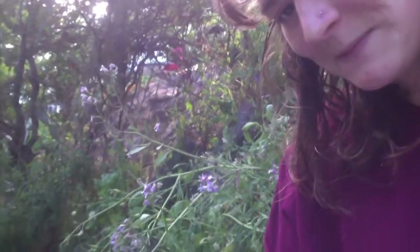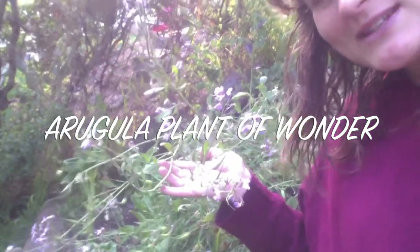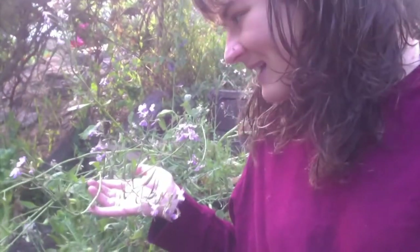I wanted to show you the plant life cycle in action happening in my backyard, so I'm going to be taking you through that today and doing a little bit of a seed pod dissection.